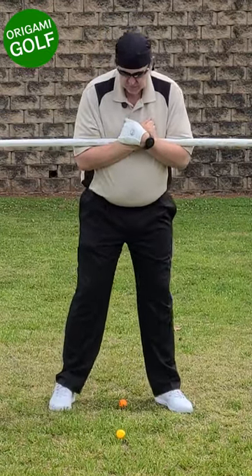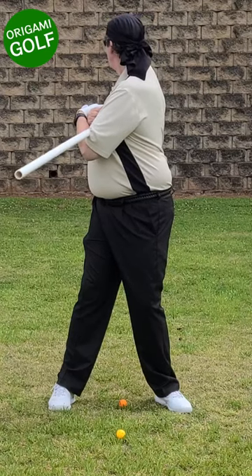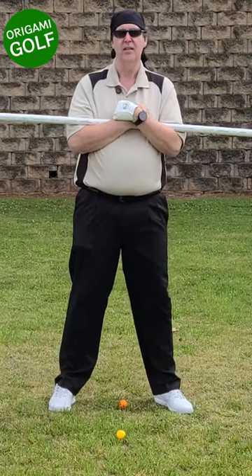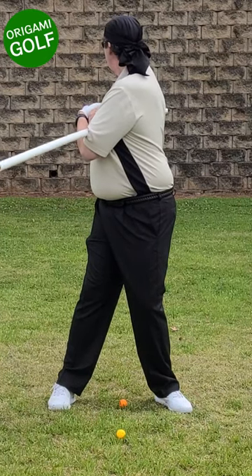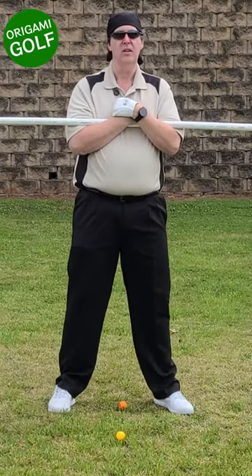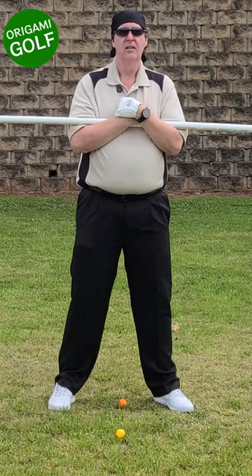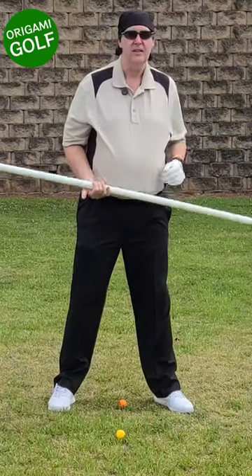No matter how hard you try, you can't turn your head and put it at 90 degrees on your shoulder — you just can't do it. So if you're going to get a 90-degree shoulder turn, you're going to have to let your head rotate a little bit away. Keep your feet flat — this is not a leg movement. Just rotate back, look backwards as far as you can, and then look forward. Notice where that pipe is pointing. If you've made a deep turn, it'll be turning even farther than 90 degrees. That's drill number one.